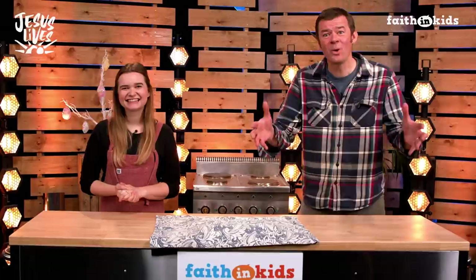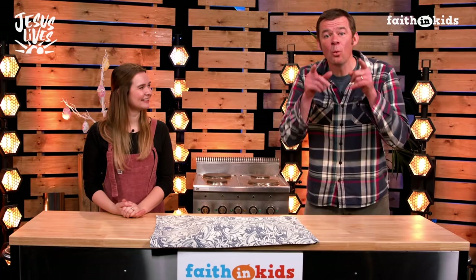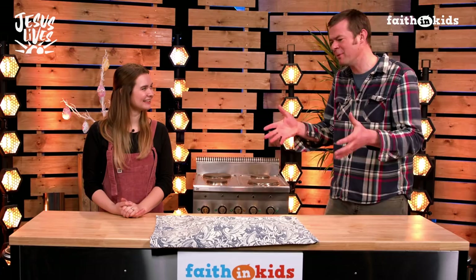Hello, I'm Ed. And I'm Martha. And we're back. We had such a good time baking the first time that we thought we'd do it all again with you. And this time we're baking for Easter.